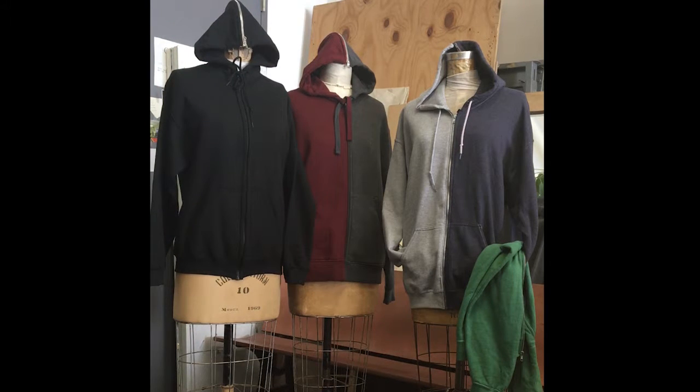The Swap Out Hoodie can be pre-ordered and it makes a fabulous gift for the high schooler, college student, sports enthusiast, or the fashionista who wants to look like Beyoncé, who is also wearing our Swap Out Hoodie in her Lemonade video.